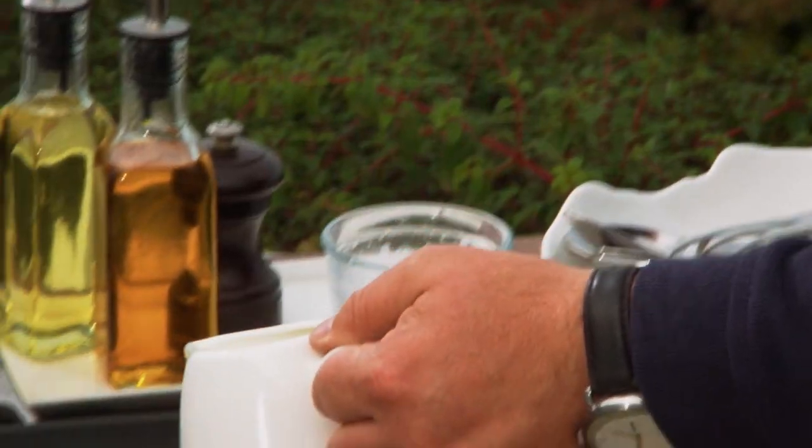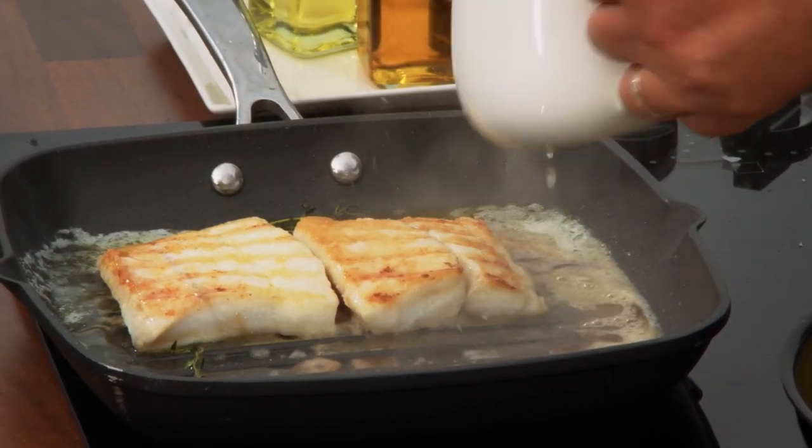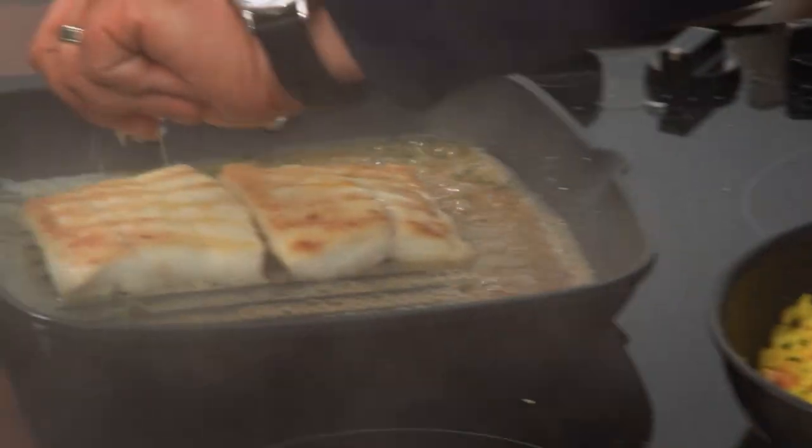Add white wine, some sliced onion, a little bit of leek, fennel if you want, a bay leaf, and a little bit of thyme — that works really well. We're not poaching it, but you're going to get lovely flavour from the butter and the thyme.